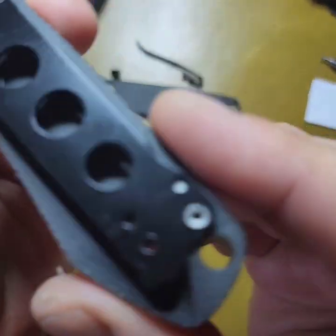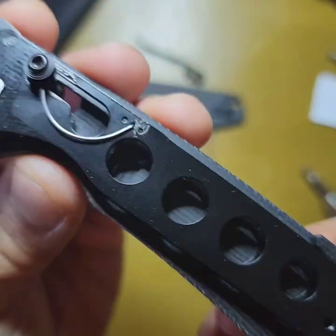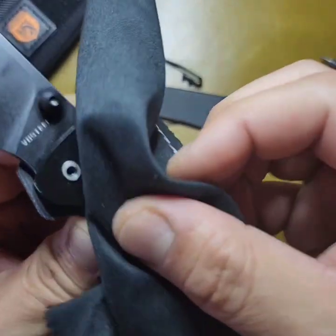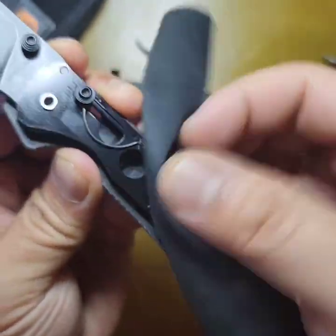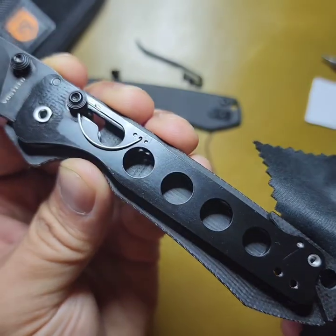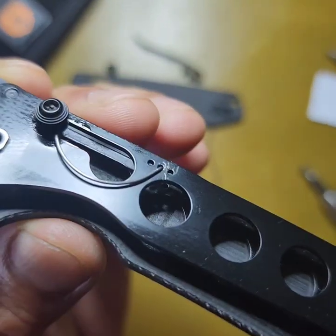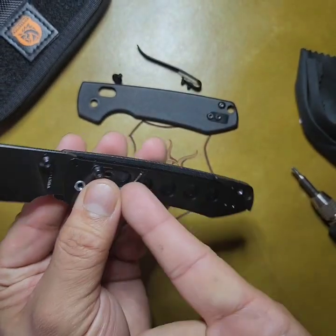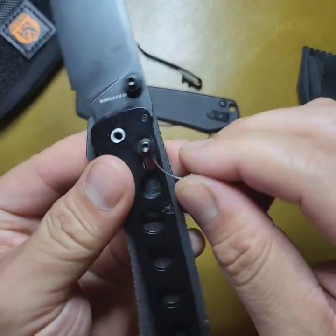Alright, so here are the insides. There's the adjustable crossbar — three holes. I'm gonna adjust it to the lightest setting, which is the furthest hole away from the lock bar itself. Closer to the lock bar means more pressure, pushing towards the tang of the knife.